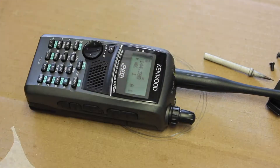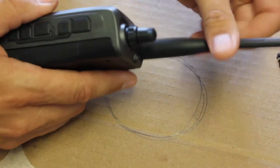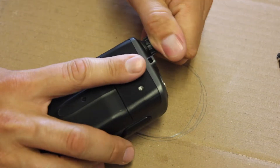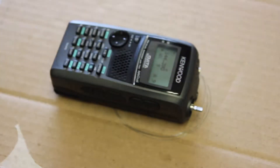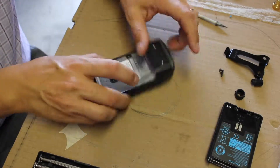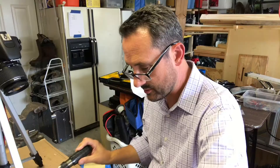Here we've got the Kenwood — obviously not working right now. Let's take it apart. First thing, take off the antenna. Then take off these buttons gently. There's actually nothing else to take apart in there, which is nice. Let's turn it off, take the battery off, and there are two screws right there.